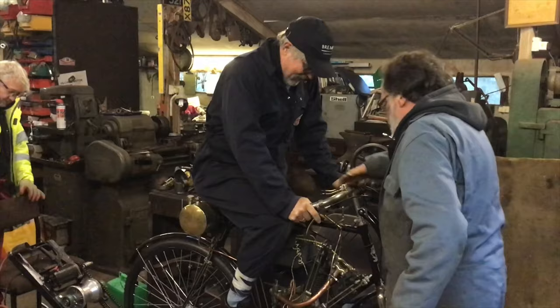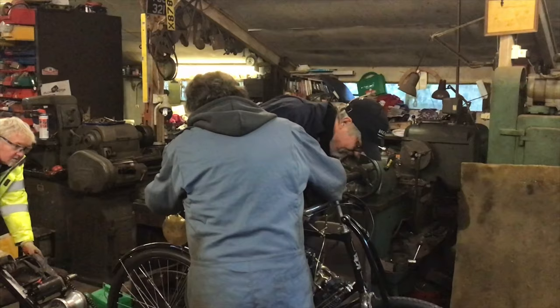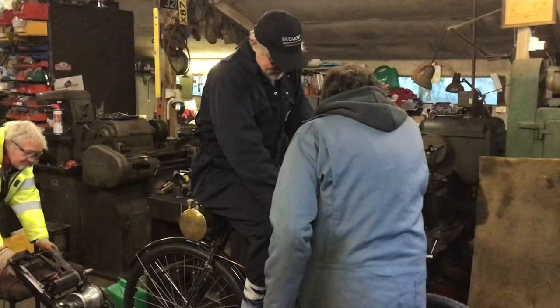Yeah, this is a tactical special. There we go. Contact. Ignition. Ready.